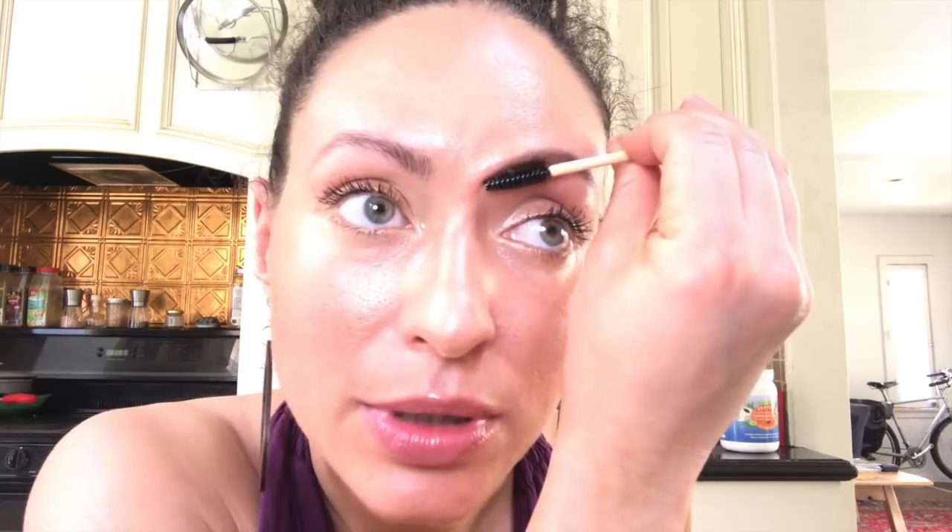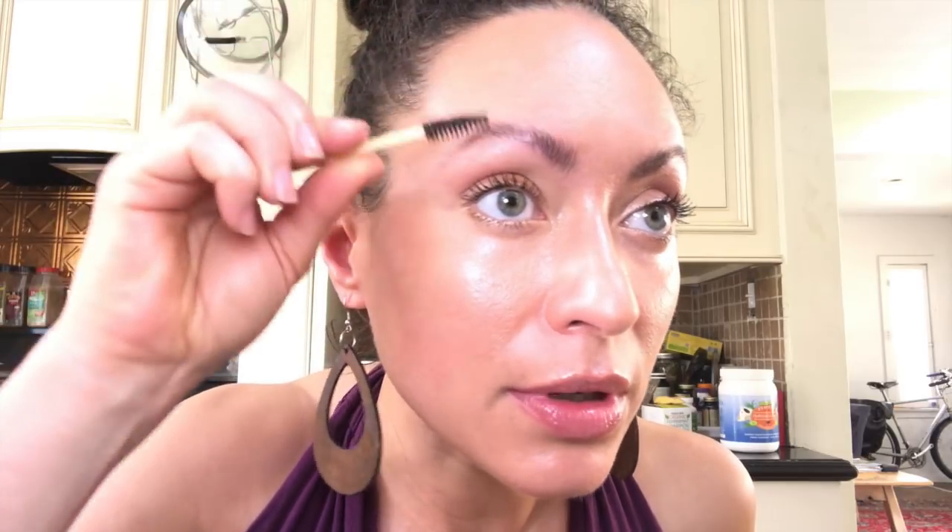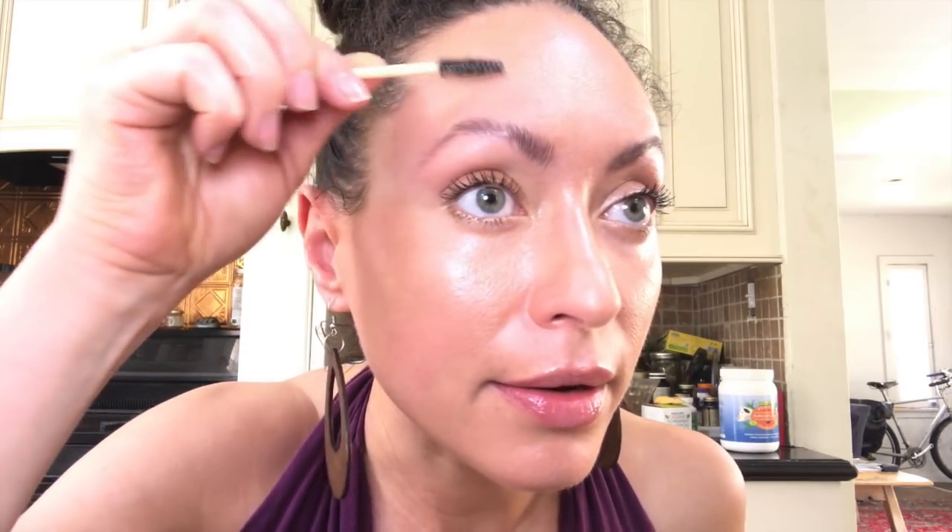I'm going to be okay. Got my little spoolie — first, she's spooling them up. I always just brush them up to try and make them stand at attention. For some reason my right ones are like longer and better. Got my little angle brush. We're going to dab just a little bit — the secret is to do just a tiny, teeny, tiny bit.